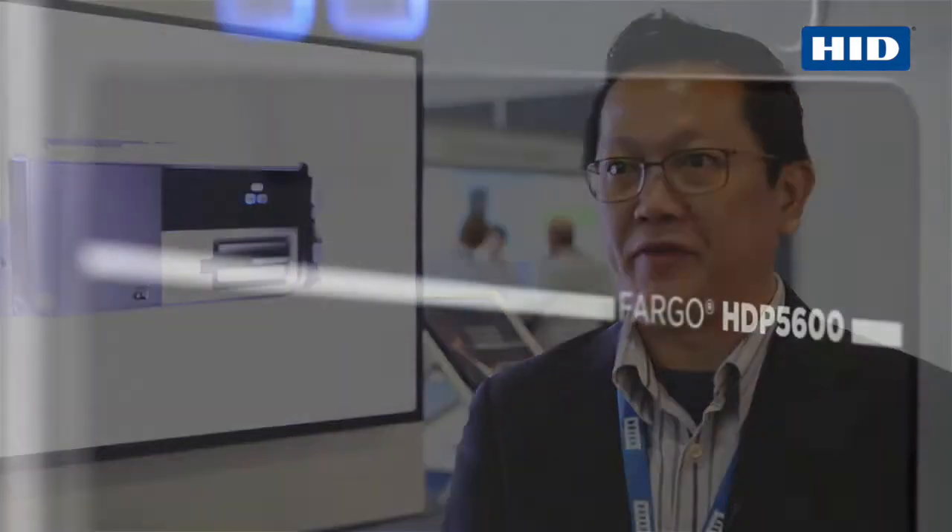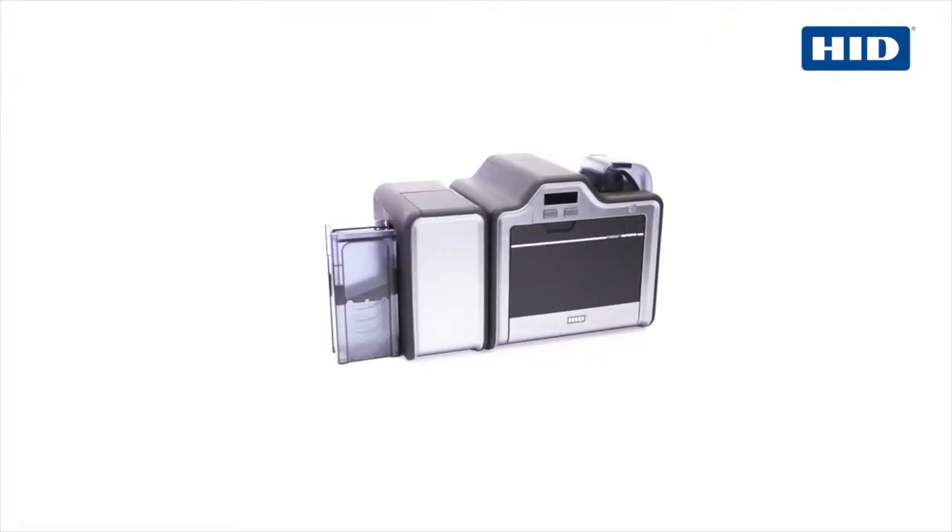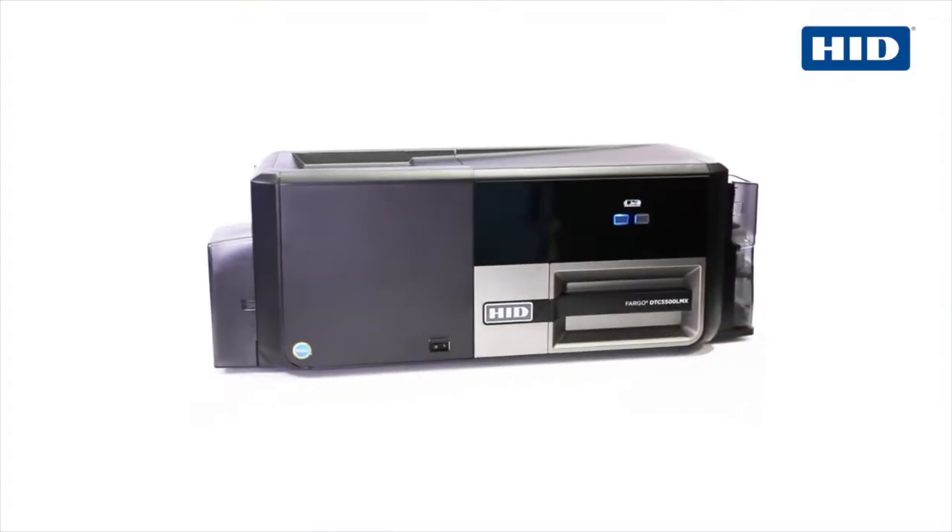The first one is the HDP 5600, a 600 dpi print resolution printer. The second product is the DTC 5500 LMX.